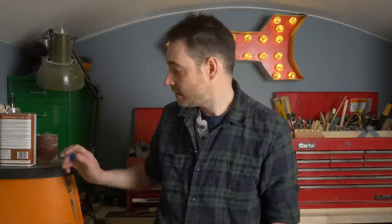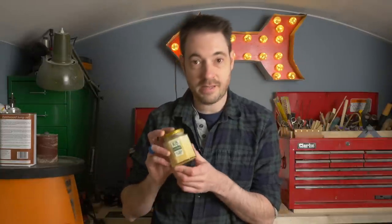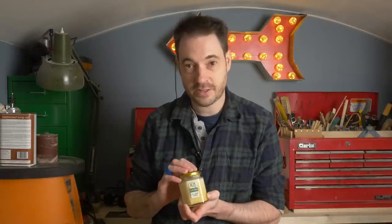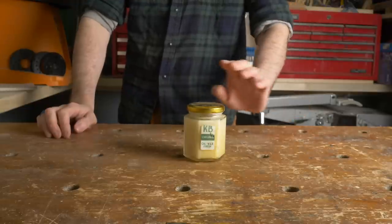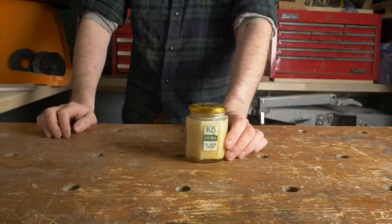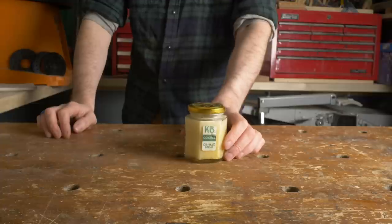So I was inspired by Keith Brown who sent me this quite a long time ago now, and I've used it a few times to try and make my own finish. So inspired by Keith, linked to his video down below, I'm going to make an oil and wax combination finish.